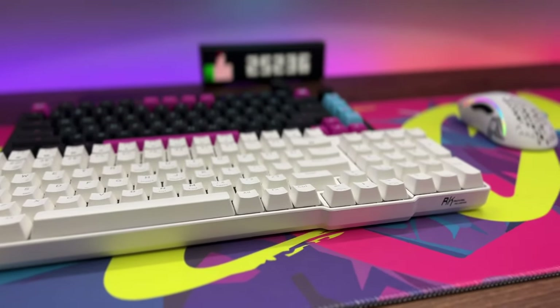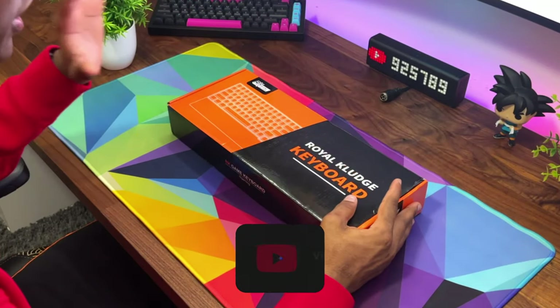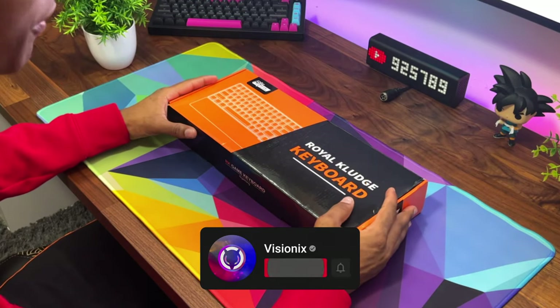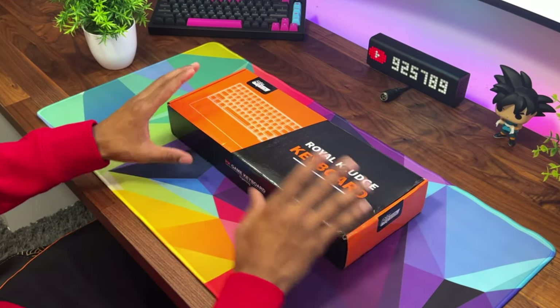You can connect this thing three ways: you can use it wired, via Bluetooth, or with the 2.4 gigahertz dongle. It is also hot-swappable so you can customize it. We're going to go ahead and jump into this thing and check it out.